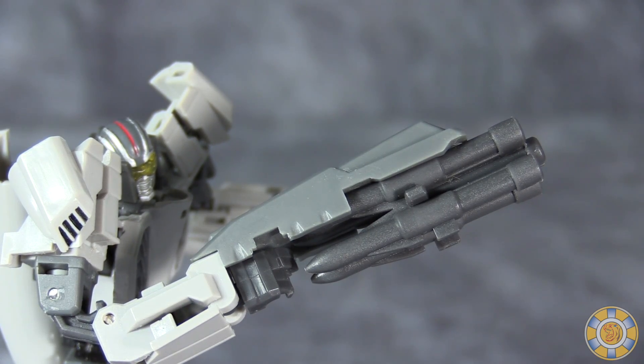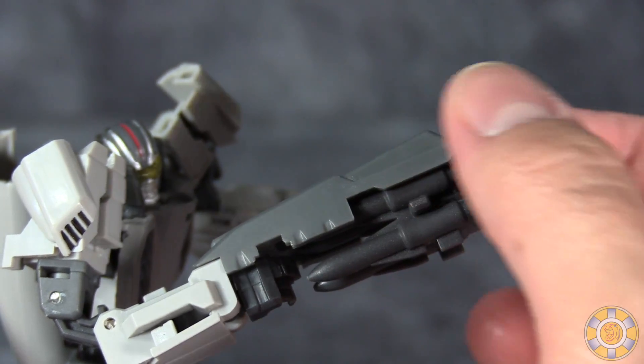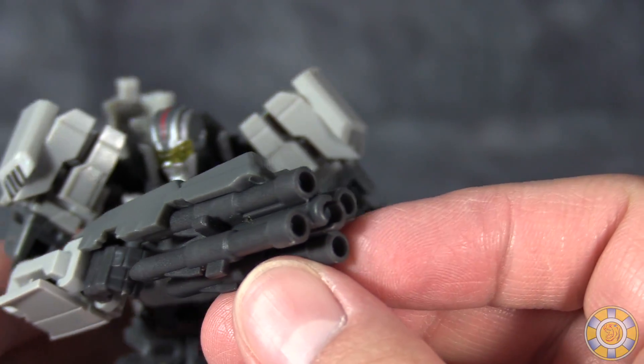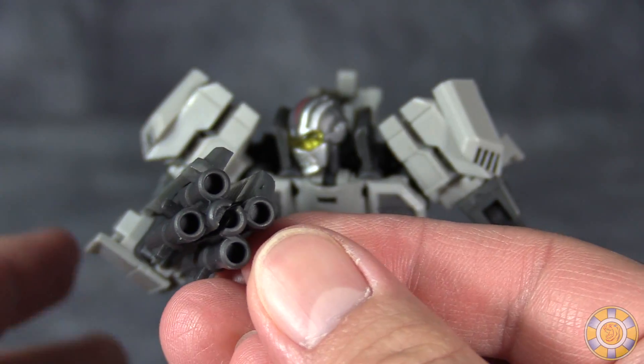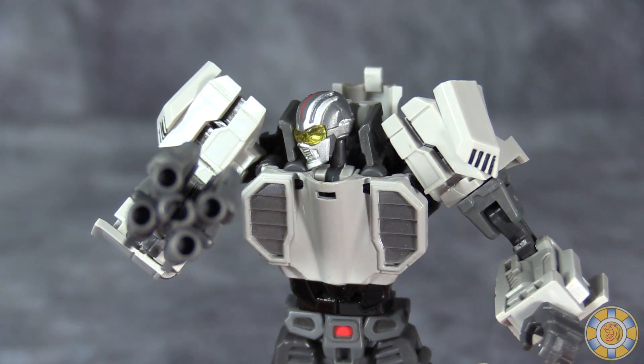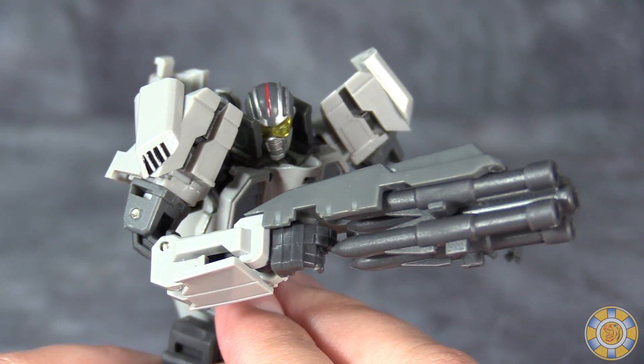Eagle Robo's weapon is a combination of four different components: there are two stock components and then two missiles that form the front barrel. You'll see these in plane mode in their individual forms. It's not a bad gun by any stretch, but it is just a little bit weird and a little bit fiddly.